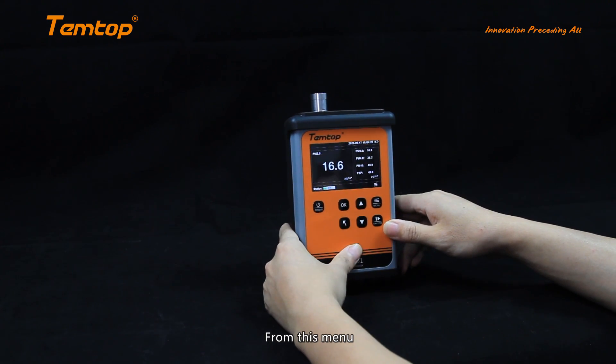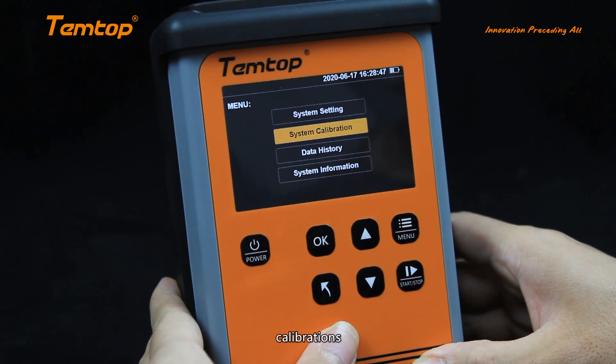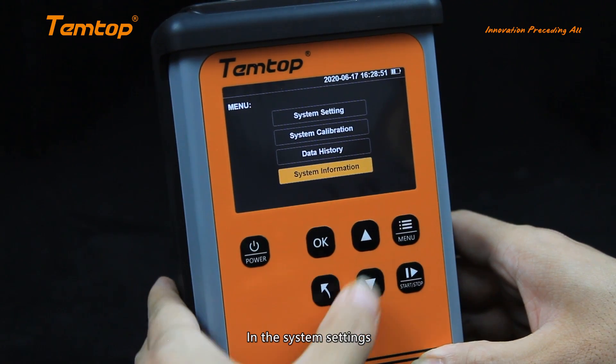Click the menu button to access settings. From this menu, you can do the system settings, calibrations, check the data history, and check for the system version.